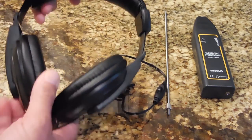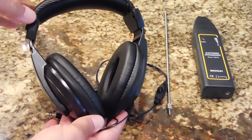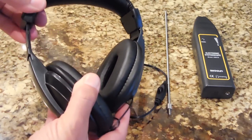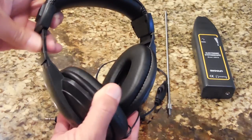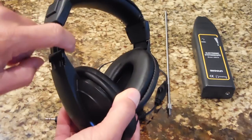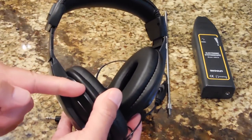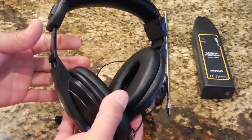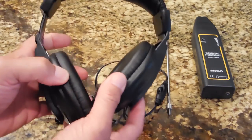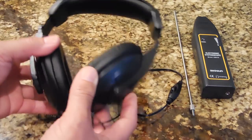I like the headset very tight on my head against my ears, so I slid it out. You can see this plastic curve here — all I did was take a heat gun and gently heated both sides, put a better inward bend on it, then took a cool damp rag and allowed it to cool. The plastic held that shape, making it much tighter on my head. You can do the same thing if you feel you have to.